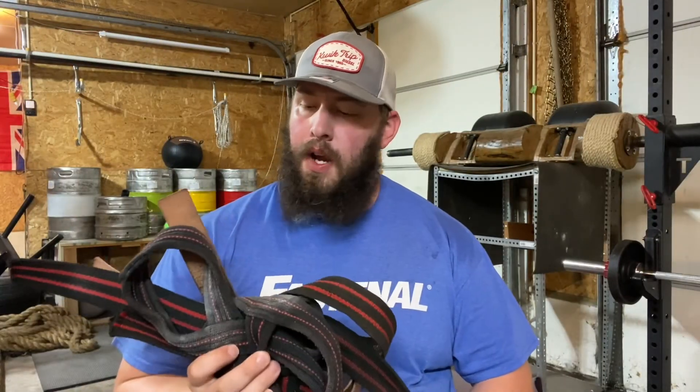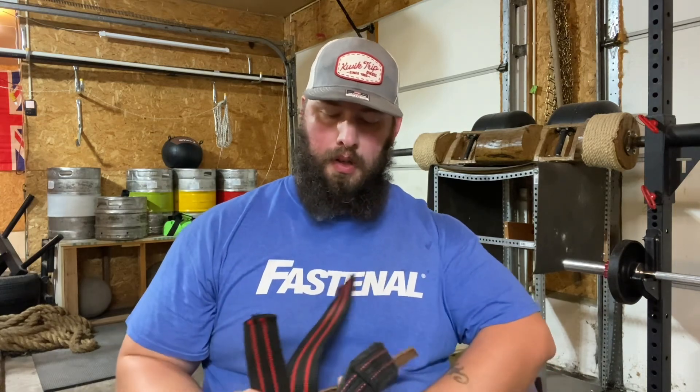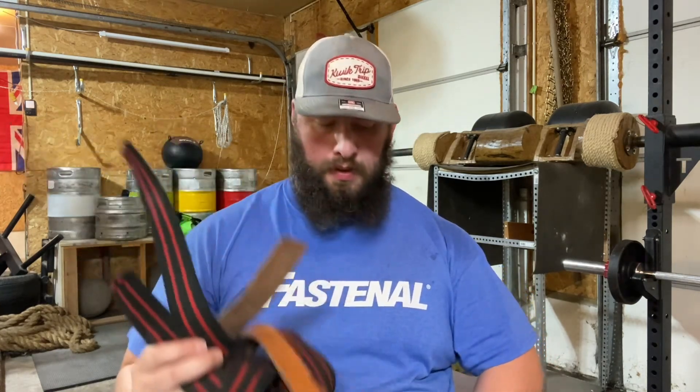Next thing on my list is straps. I've got three types — leather ones, long sixes, and a set of eights. I'm not sure what the handle is going to be like on the Ukrainian deadlift, so I'm just going to bring all of my straps since they're all different types and see which one feels best on the day. I'm thinking it's going to be my leather sixes, but we'll just have to see.